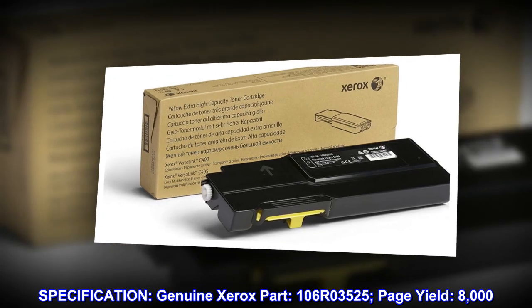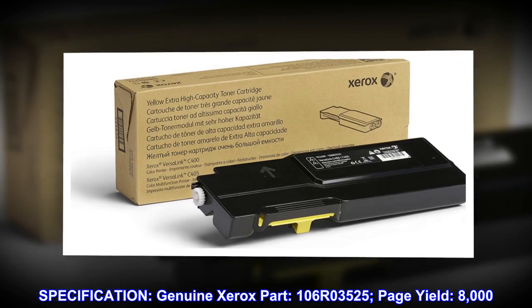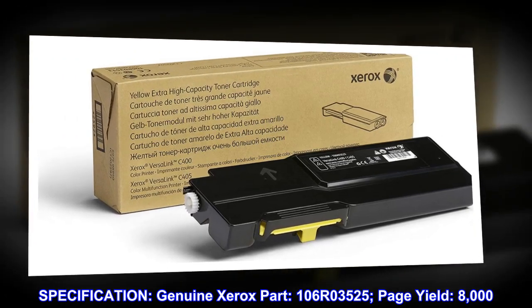Specification. Genuine Xerox Part. 106R03525. Page Yield: 8000.